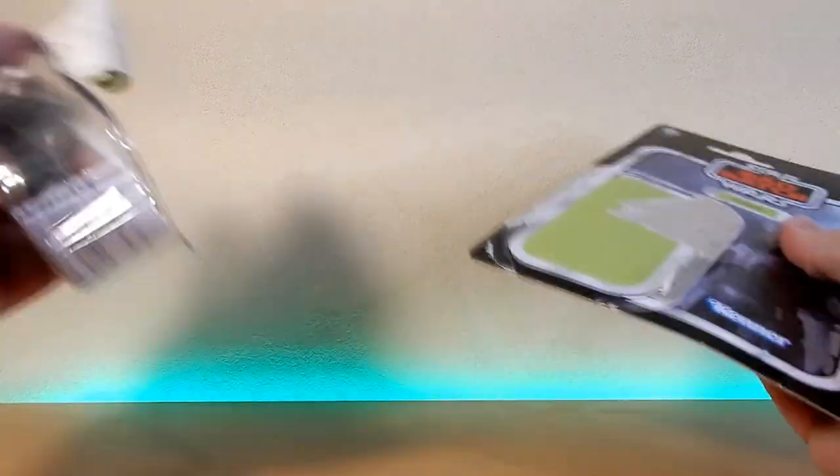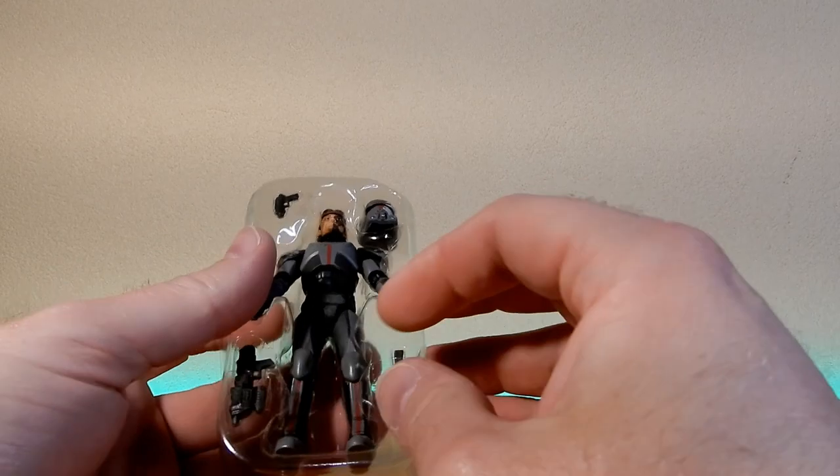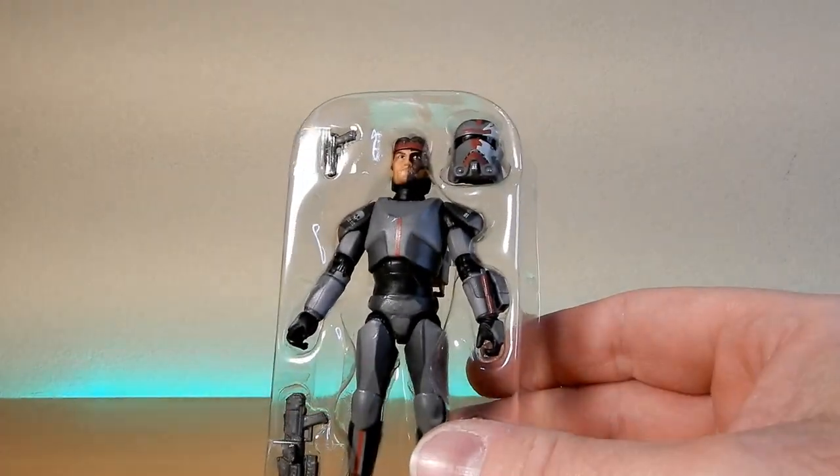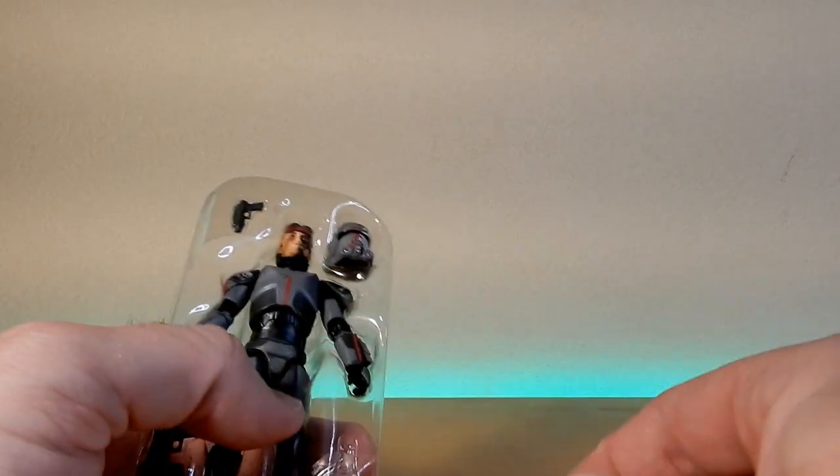Let's crack open Hunter and take a look at the figure — we're just gonna bust him straight out right here. I have been looking at a few reviews of this guy and I have been impressed by what I've seen.